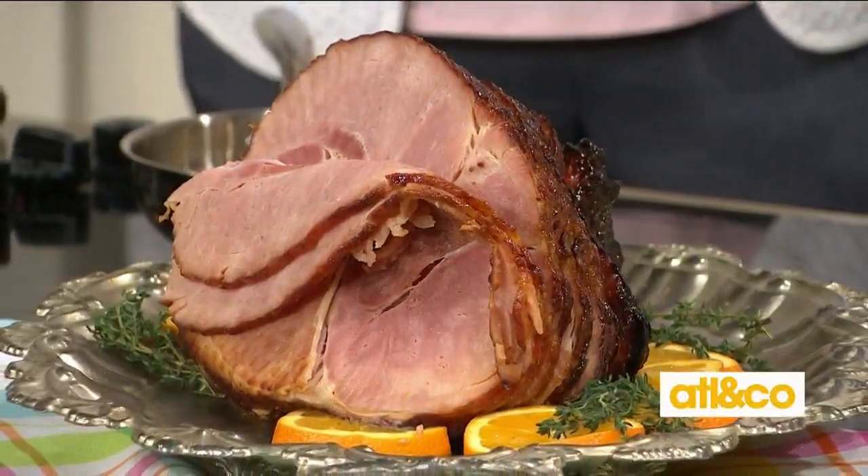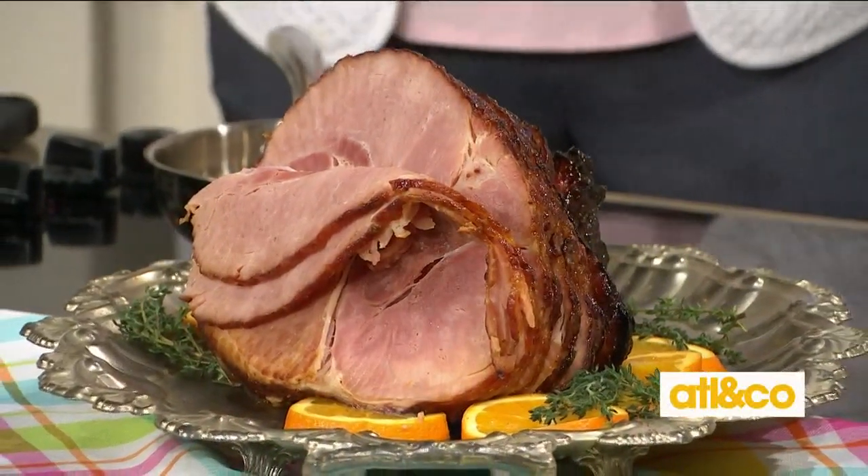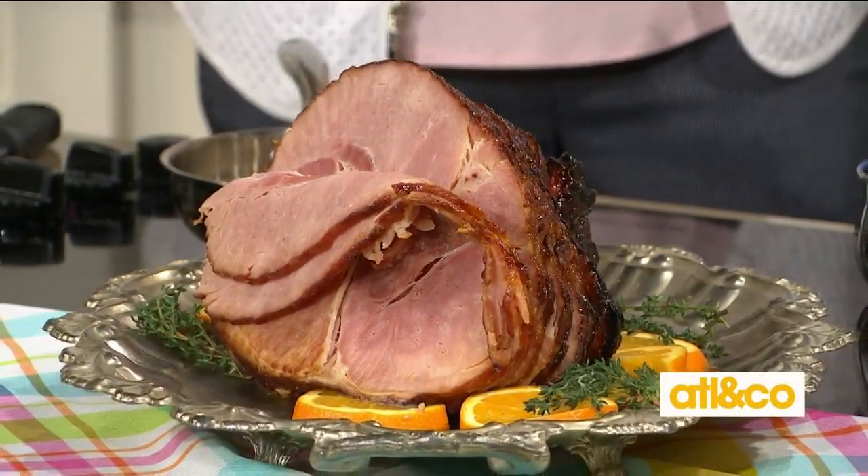First up — nothing says Easter like a ham. A ham is perfect, it's really easy, and it's something you can just pick up at the market. They have the spiral sliced hams that always come with that little glaze packet. We're going to use it but jazz it up with the most amazing bourbon apricot glaze. It looks so fancy but really it's just one step — super easy.